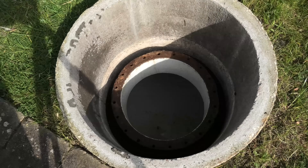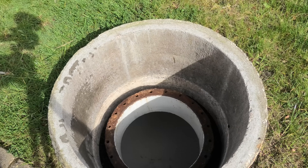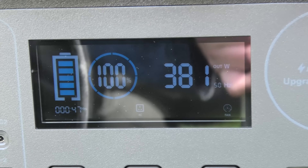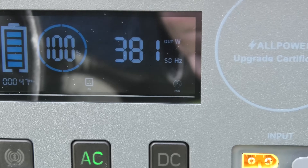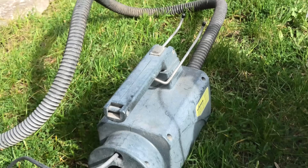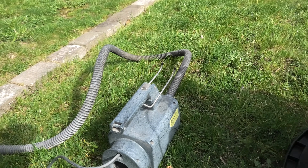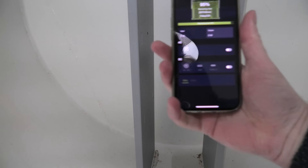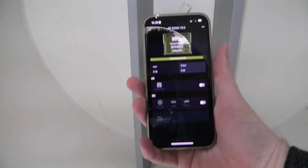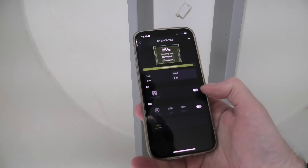Now we can hear that air is coming into the bunker - very nice. We can even see how much power it uses: 381 watts. That's quite a bit, so this is not a solution that is good for very long. Another use for the AllPowers power station - with the Bluetooth thing you can turn it on and off from down here.